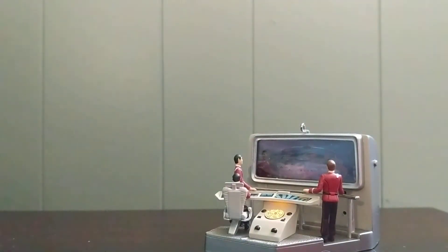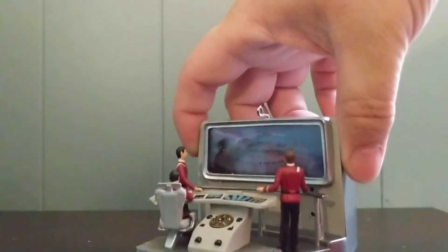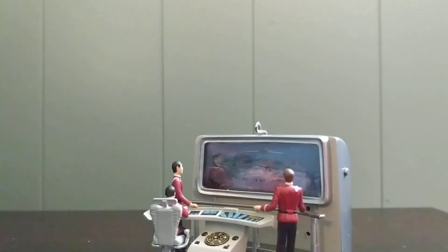[Second audio clip]: You still remember, Admiral? I cannot help but be touched. I, of course, remember you. [Third audio clip]: Admiral, it's coming through now. Time's up, Admiral. Here it comes. Fire!